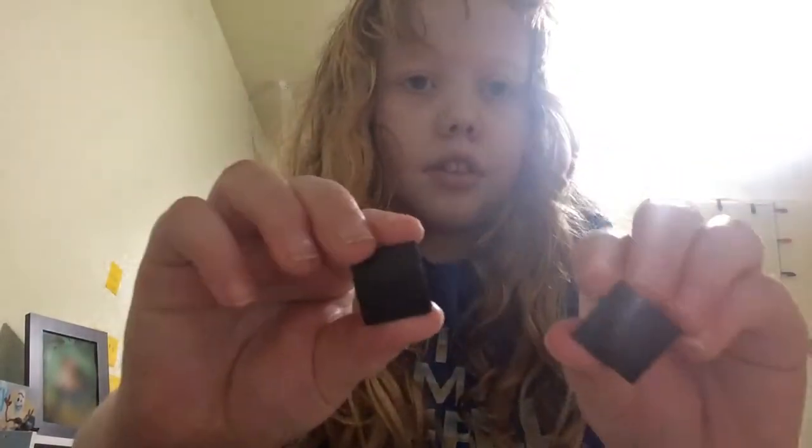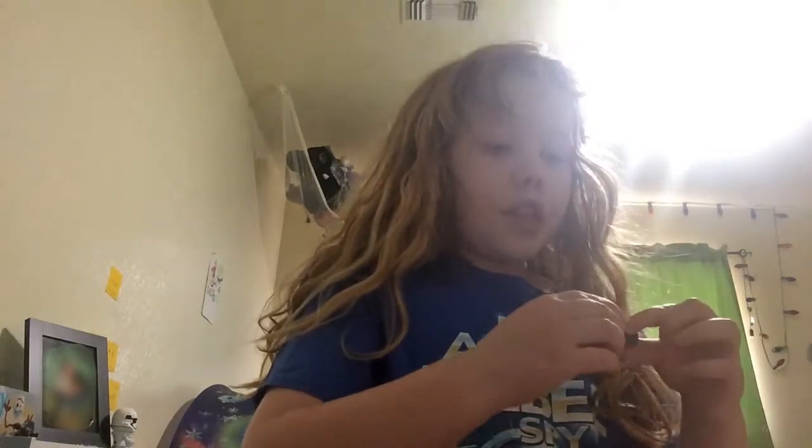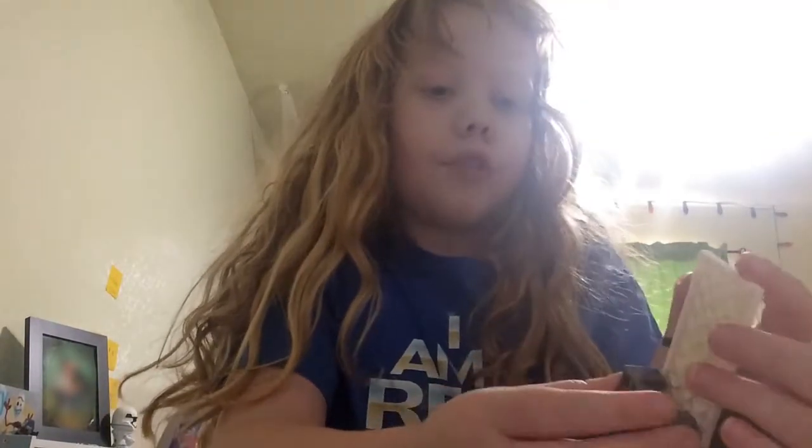Then you're going to take these — it doesn't matter what color they are. Here's a new rule for this new series: it doesn't matter what color the Legos are. Alright, so you should have this. You're going to take one of these pieces.